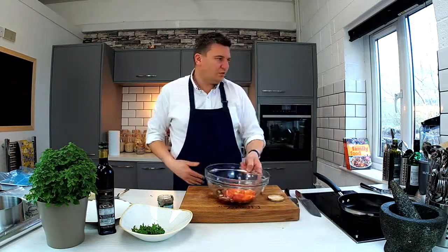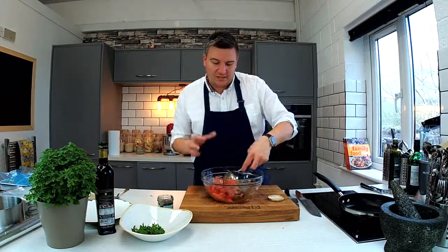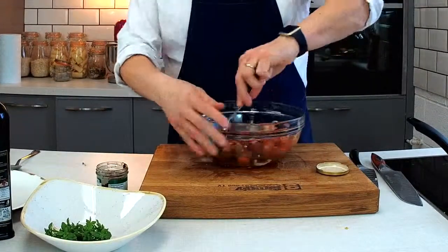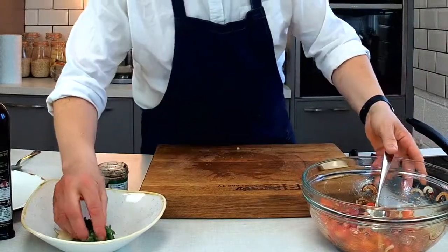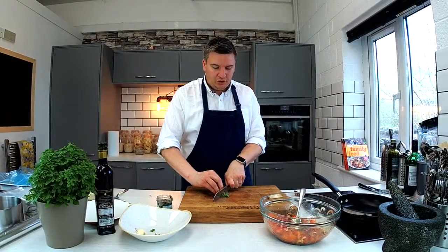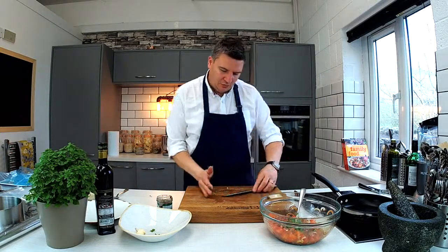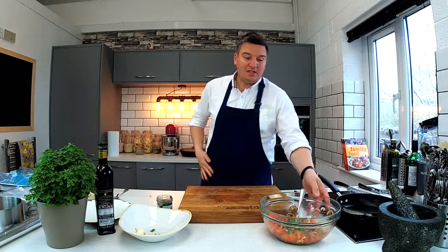Let's give this a really good mix together. Get that dressing all over the tomatoes — that's what's going to allow it to marry together and get all the flavours working. And then I've got some beautiful Greek basil. Love this stuff — it's starting to appear in all the supermarkets now. It's kind of sweeter than your traditional big leaf. Pop that straight in, and that is it. That is ready to go.